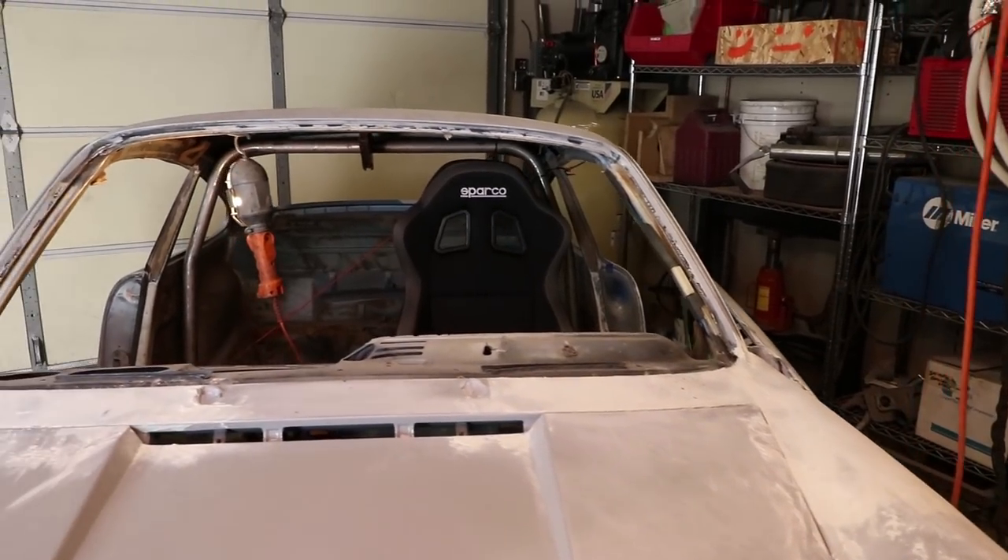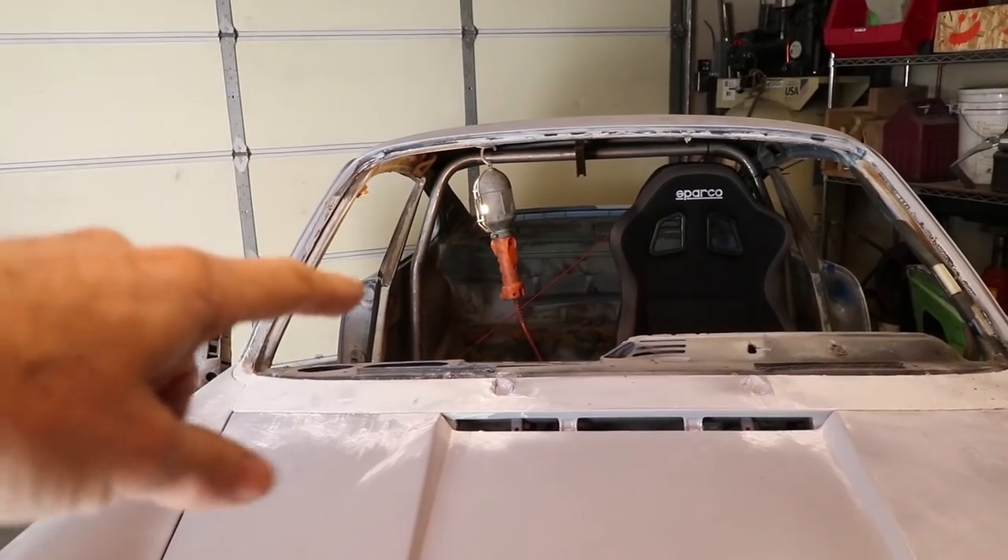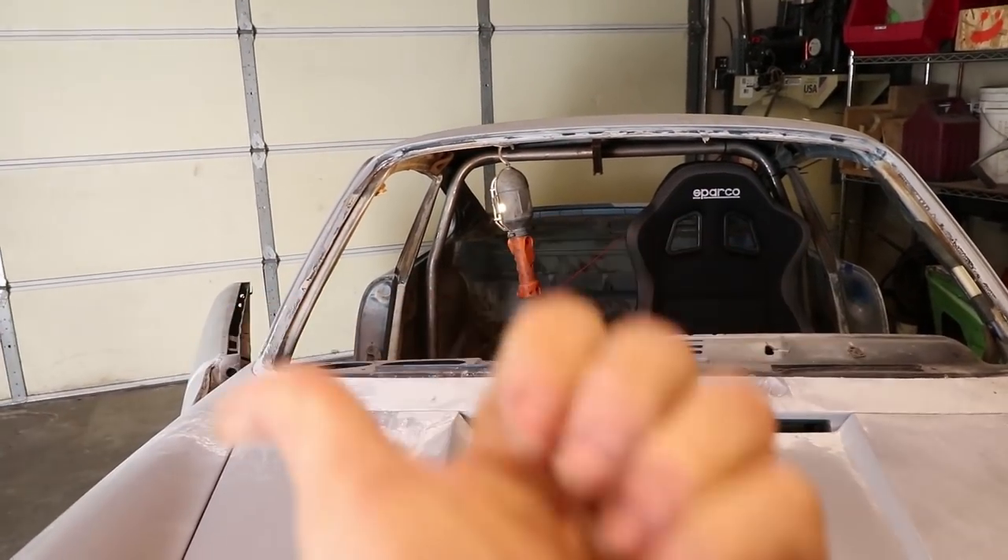Here's a front view of the roll cage. This bar here needs to move this way about an inch.